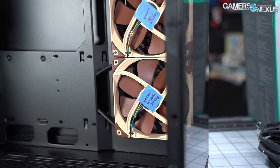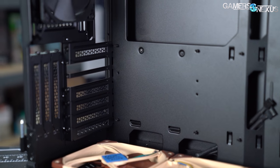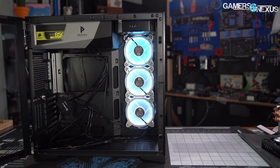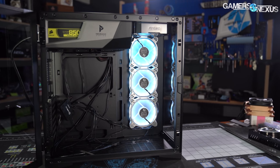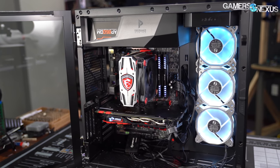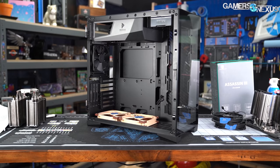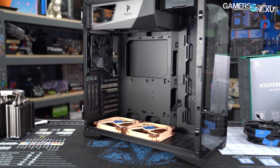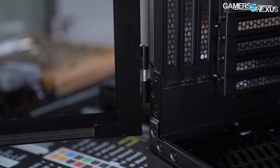This makes the comparison difficult across our broader case database, since the fans are standardized in hardware but not in placement. For the Bora fan tests, we ran three configurations: three-by-side intake, three-by-bottom intake, and spread evenly between rear exhaust, side intake, and bottom intake — the three primary configurations from the original O11 review. We're skipping noise testing this time since noise levels are entirely determined by what fans are installed.